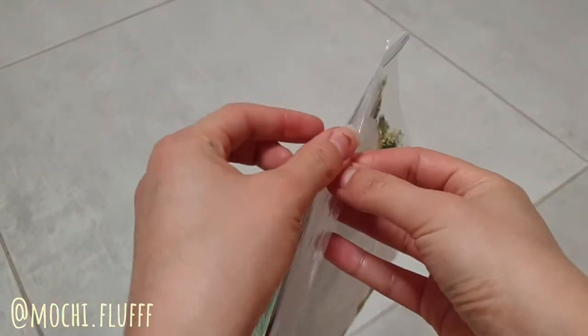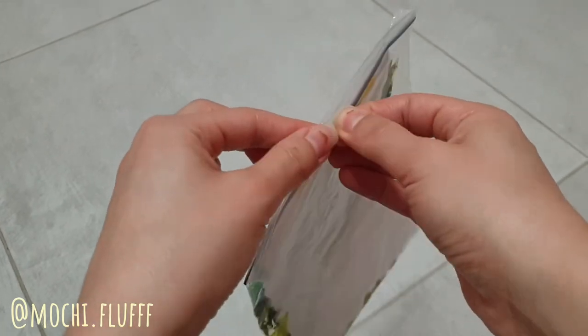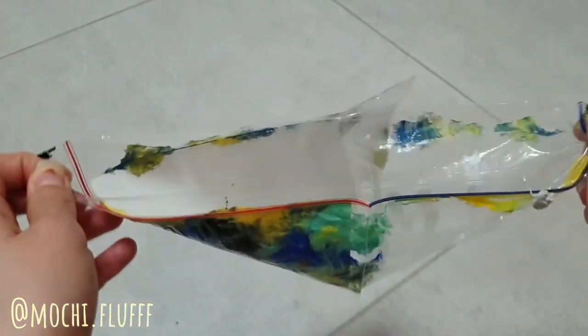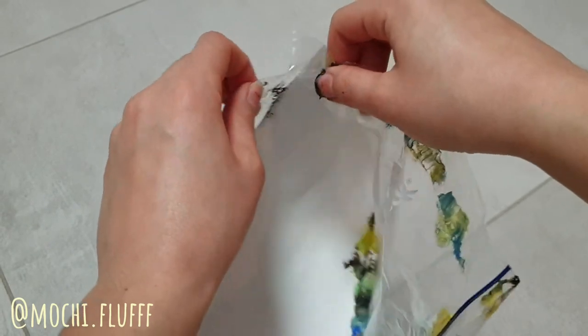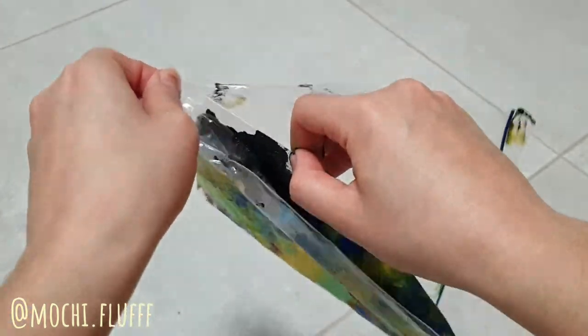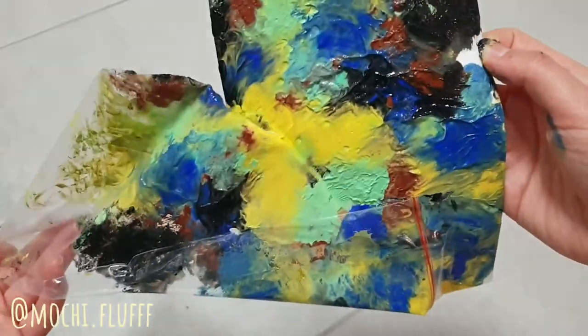Once your dog is done, you can take the paper out of the bag and leave it out to dry overnight. The next day you can put this cute little painting your dog created for you on the fridge, frame it, or whatever you like — keep it as a memory. This is such a cute and fun little activity to do with your dog.